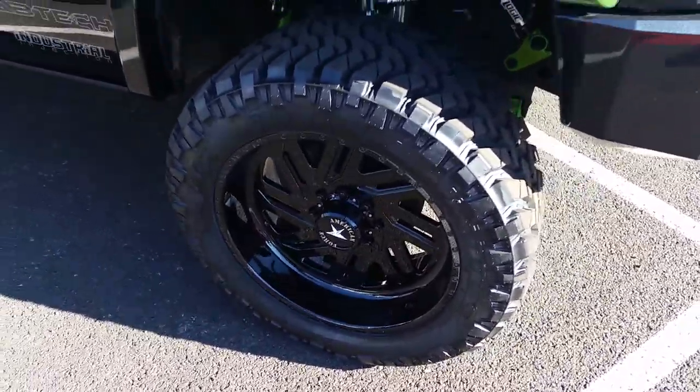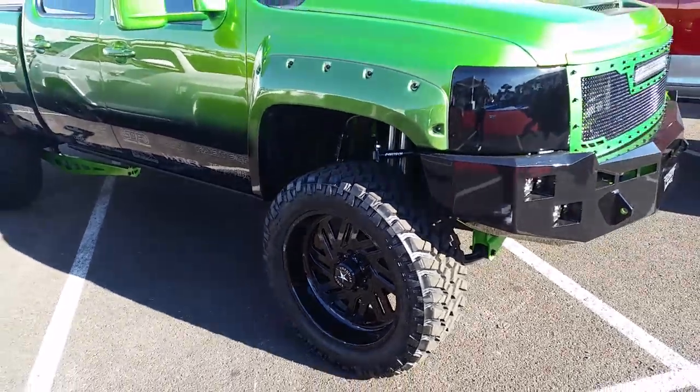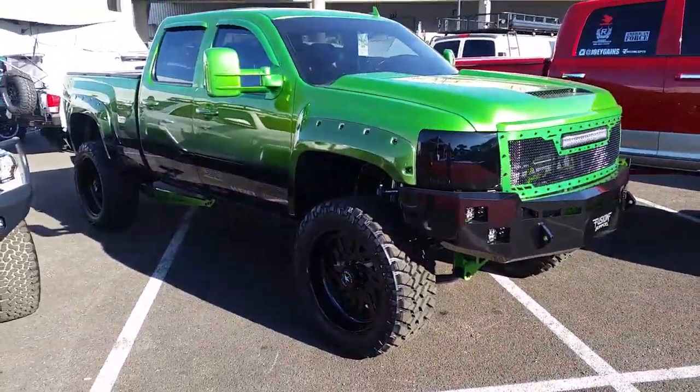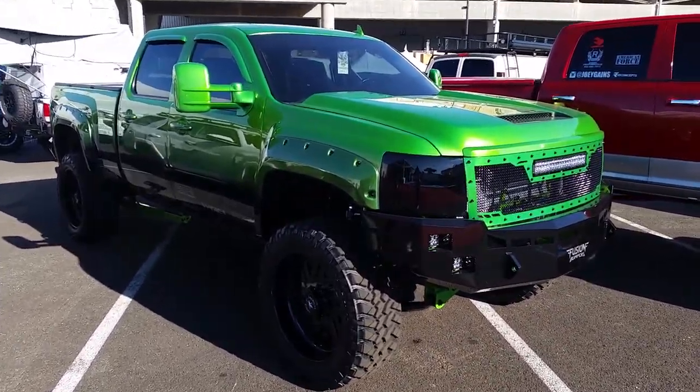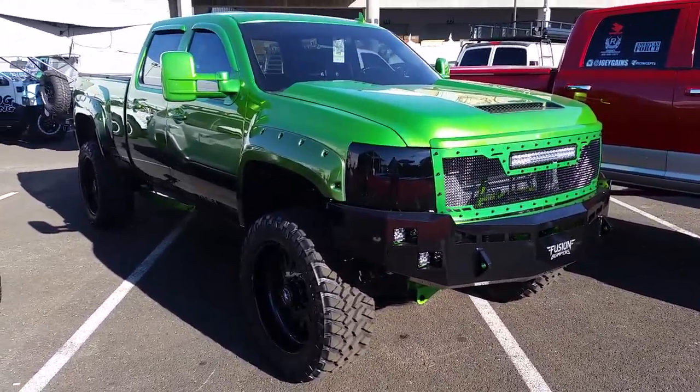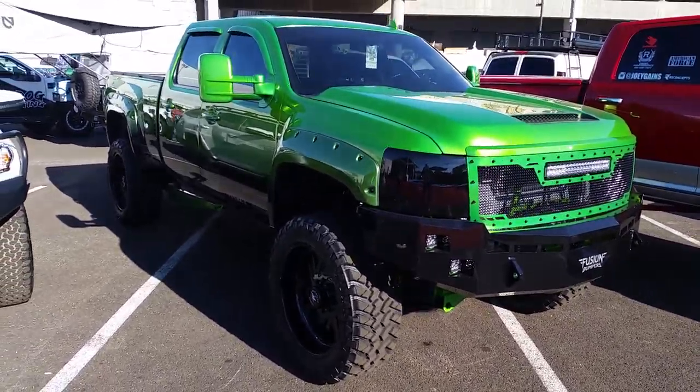Nice looking wheel. You gotta lift this one pretty good — about 8 inches or so to get this on here with no problems. 8 to 10 inches, depending on the offset and everything else. You can find American Force wheels online at DozeTires.com — some of the best prices you'll find anywhere.